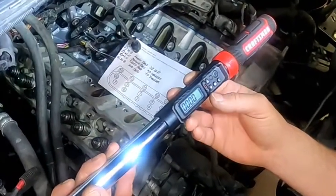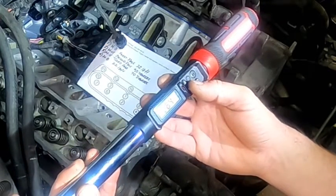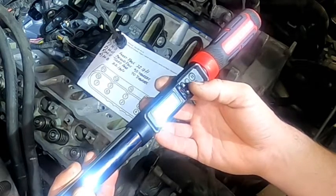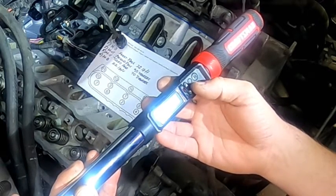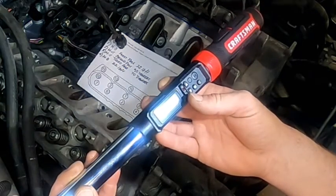One of the other things you'll see is that this torque wrench does foot-pounds, inch-pounds, newton-meters, and degrees. I'm scrolling through the units so I can set it up for foot-pounds. I'm kind of taking a look at it at this point because I just unboxed it for the first time myself.